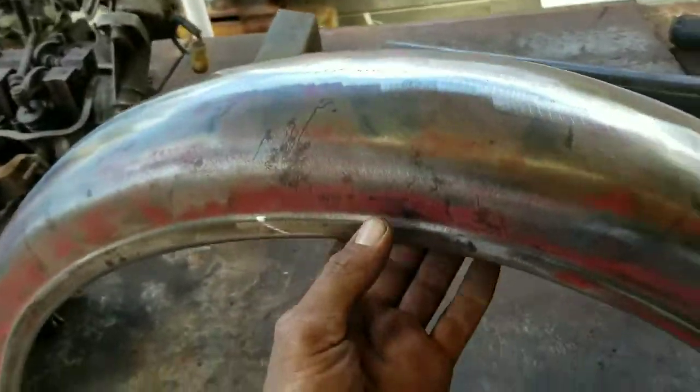It's going to look sick on the bobber. It's my first fender — bobber fender.